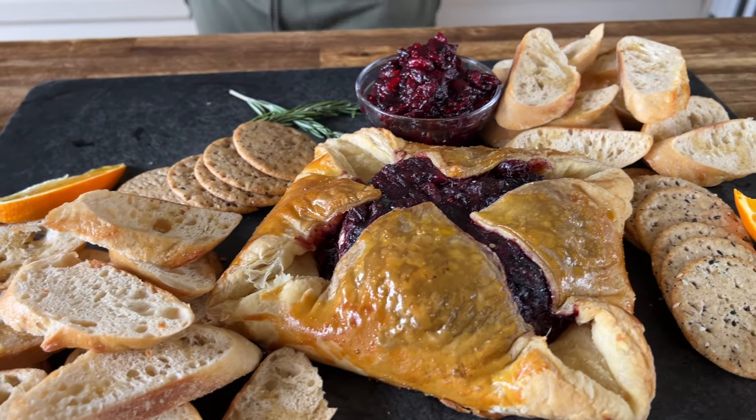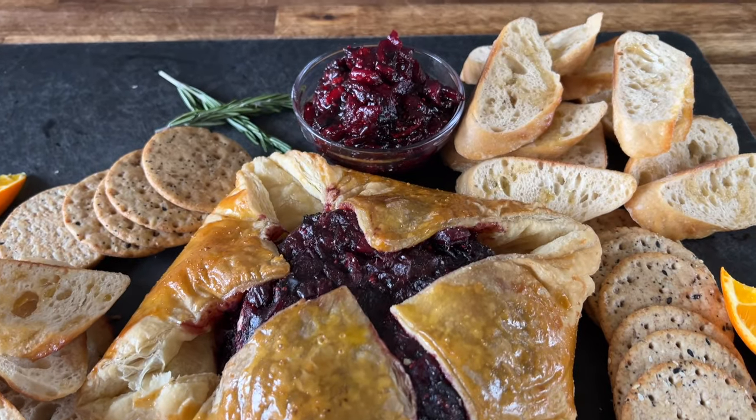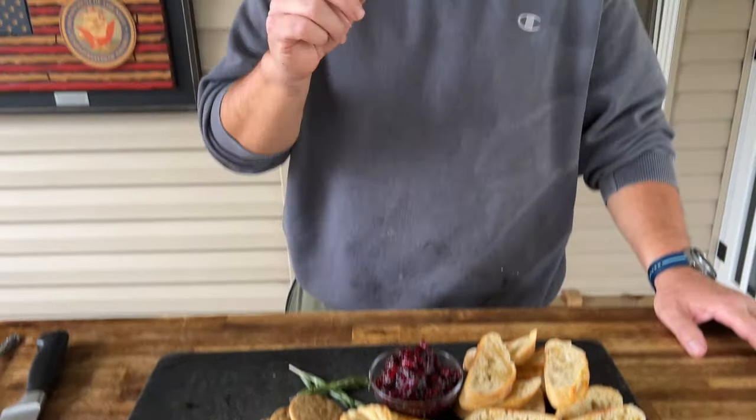Hey guys, welcome to Pellets and the Pit. Today is all about a fantastic appetizer for the big day — we have smoked brie, and on top of that we did a smoked jalapeño cranberry sauce.